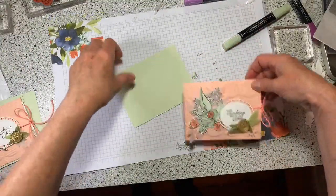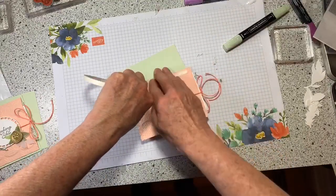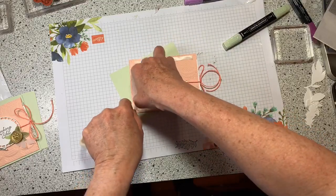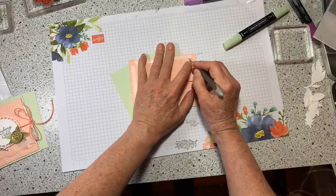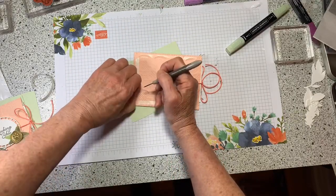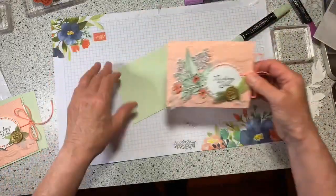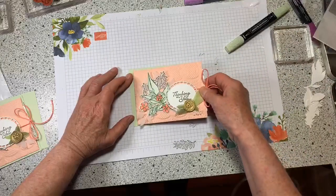The final step is to glue all of this down on its base. I'll just flop it over and use tear tape, because people will be tugging this to get it open a lot.